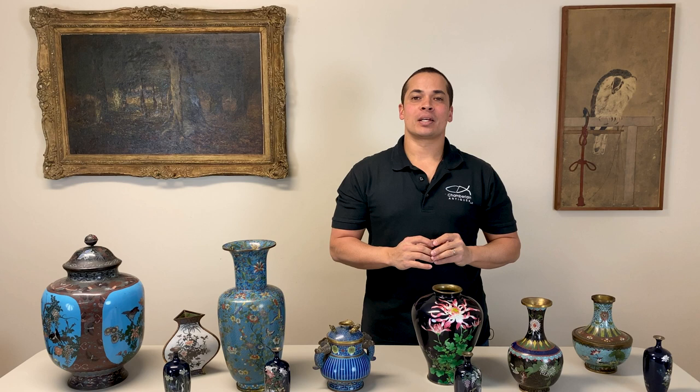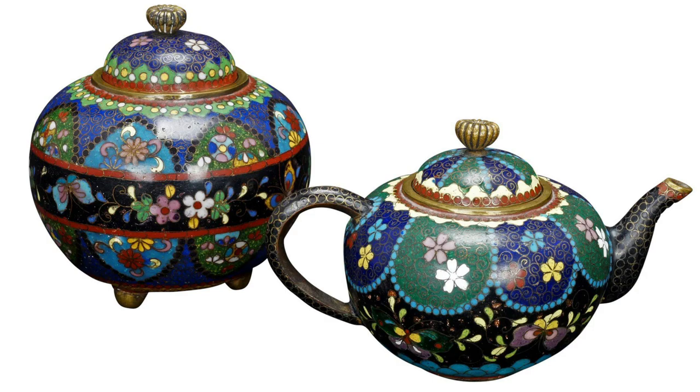Now we're going to have a look at Japanese cloisonné. There are examples of Japanese cloisonné dating back as far as some of the earliest Chinese examples. But for this video, I just want to focus on when production was in its prime during the 19th and early 20th century. There are a few styles of decoration of Japanese cloisonné from this time period you should remember when trying to identify a piece.